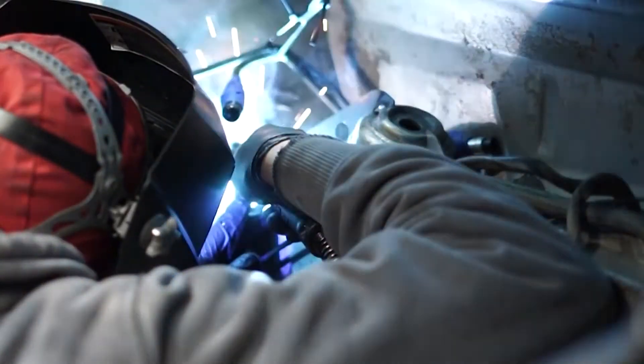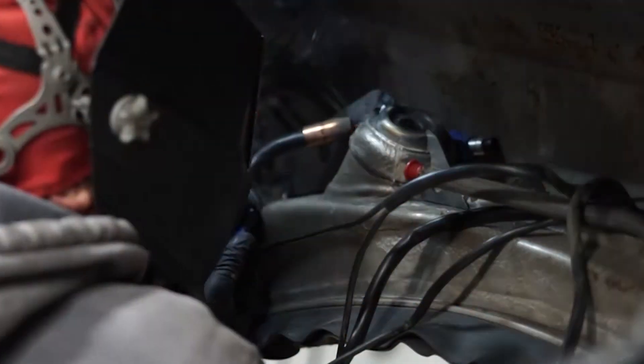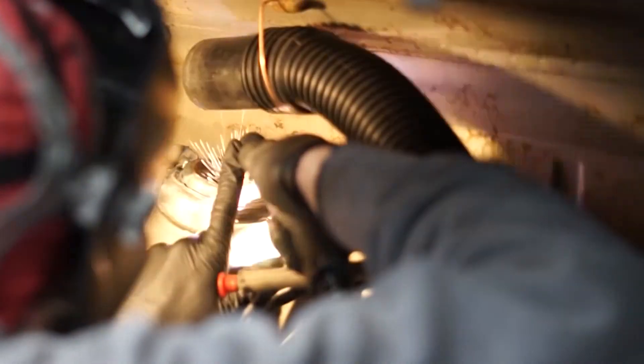Next, weld in the large and small brackets. Due to the asymmetry of the pinch seam positioning, the large bracket will not align with the pinch seam. Center the large bracket on the shock tower and triangle bracket. The small bracket will cleanly follow the pinch seam on the crossmember.